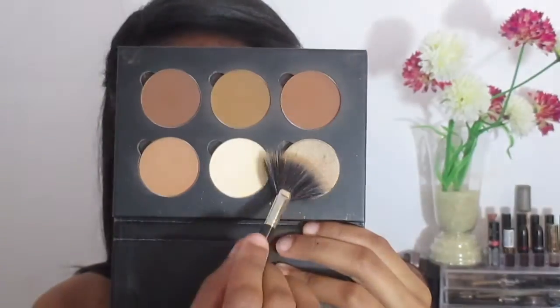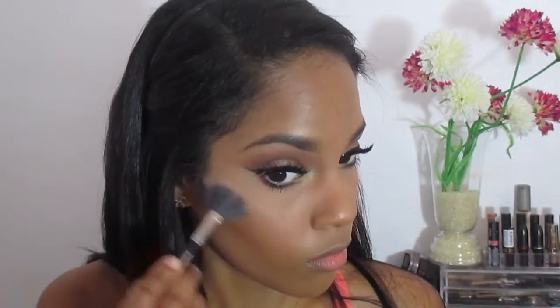Now using my Tarte Blush Palette, I'm going to be applying some blush — I don't remember the name right now but I will have it in the description box. To highlight, I'm using a shade from the Anastasia Contour Kit called 10K.